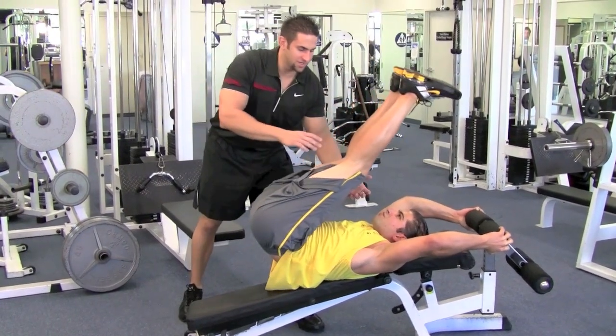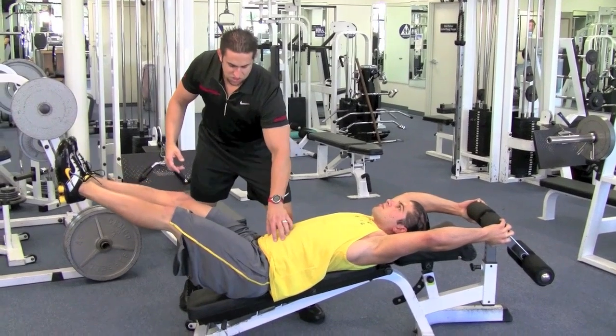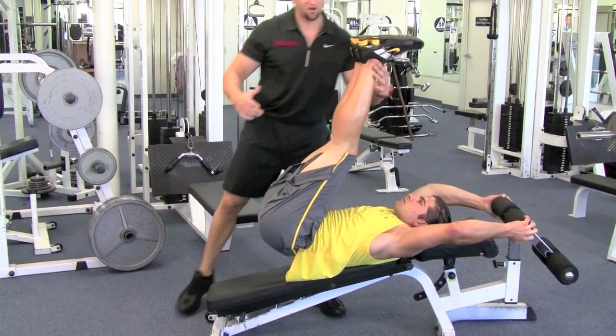Don't come up too much to where your knees are hitting you in the face, but come up to right about there. You want to see the nice squeeze in the abs. So come up, right to there, squeeze your abs, blow out. Perfect.